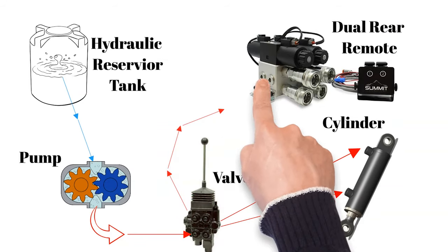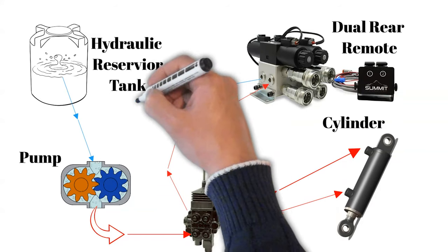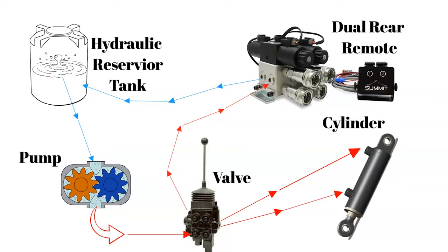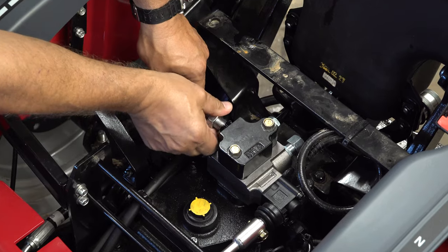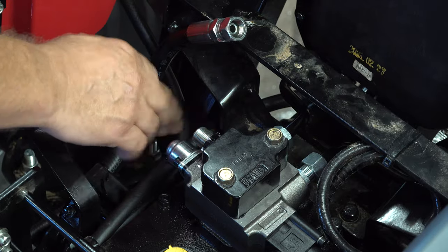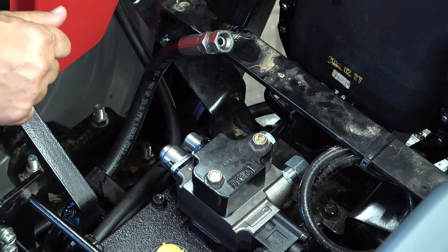Whenever you put anything between the valve and the reservoir, that line becomes a pressure line. Then you'll return fluid to the reservoir through the additional port. This is very rudimentary and it's a lot more complicated than this, but I think this gets us started. This kit is pretty easy to install — I just didn't have the time in this video to give you a full rundown on the hydraulic fluid dynamics.